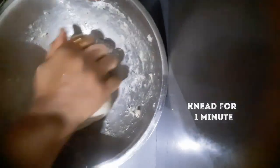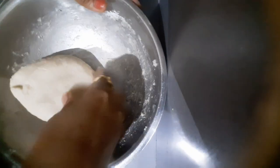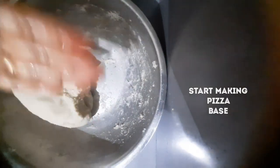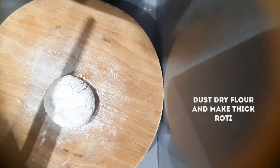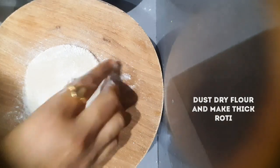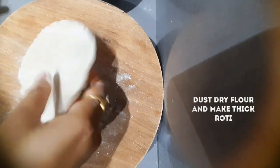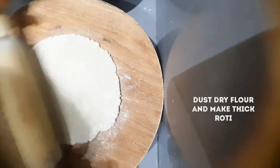The dough is now ready for the pizza. You can see the dough is made very soft. We will dust it with a little dry flour before rolling.